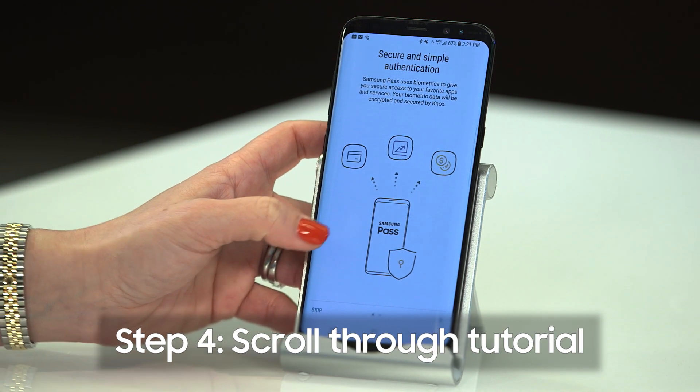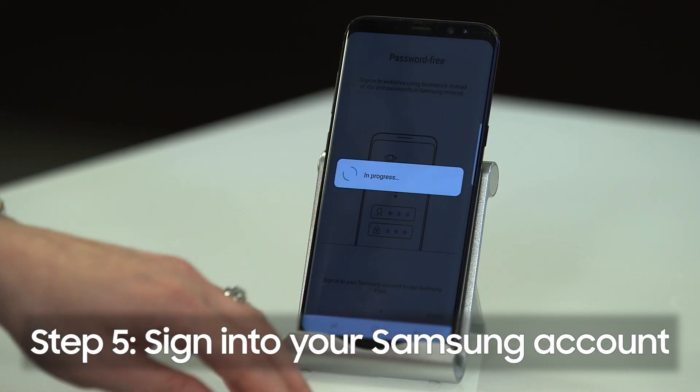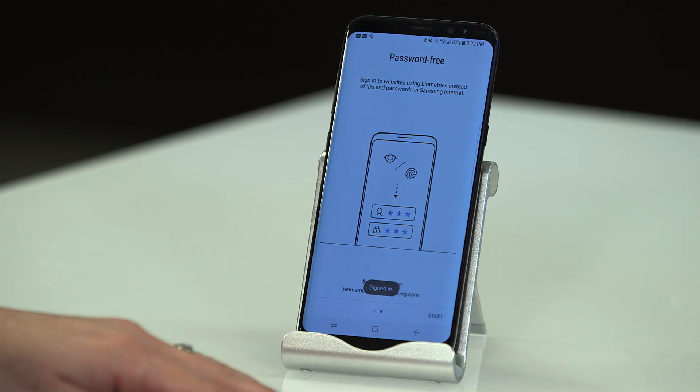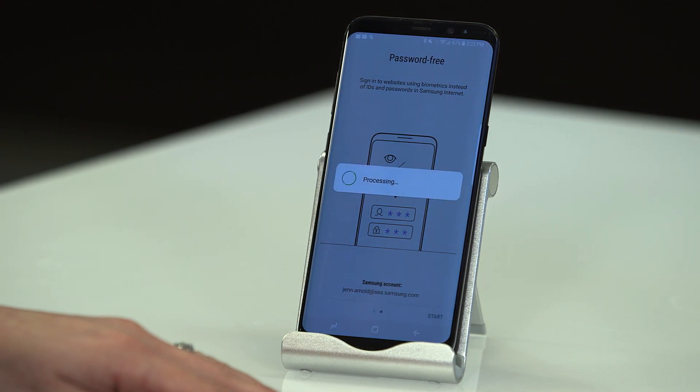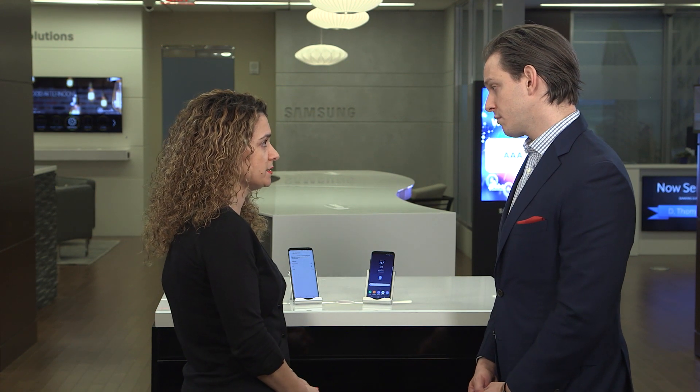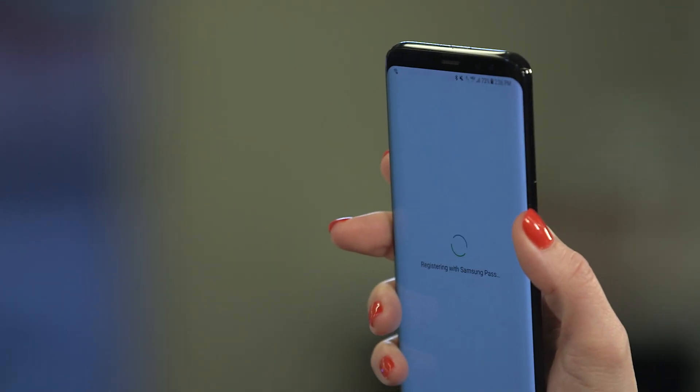Then you'll scroll through the tutorial, and you'll need to sign into your Samsung account if you haven't done so already. Now that you're signed into your Samsung account, it brings you to the Samsung Pass page, and you can select whether or not to use iris or fingerprint to log into the secure websites. We'll select iris.